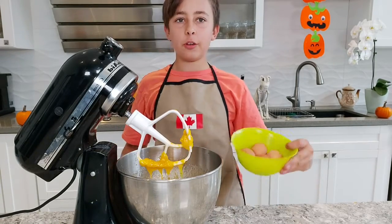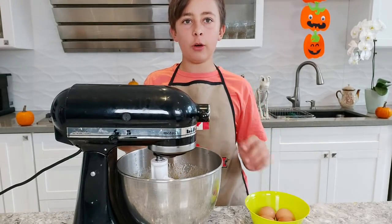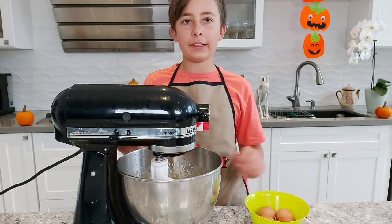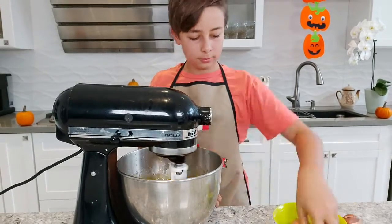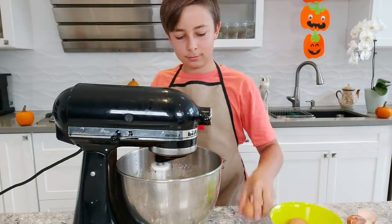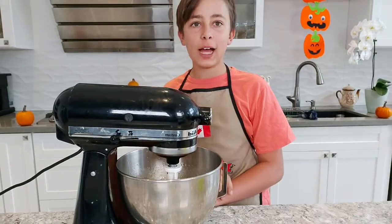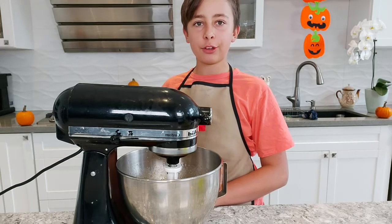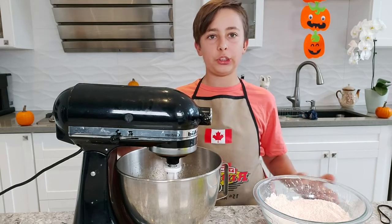Add four eggs, close the lid, and turn it on low. Beat in one egg at a time. After your last egg goes in, beat for about 30 seconds. Then very slowly and gradually start adding in your flour mixture.